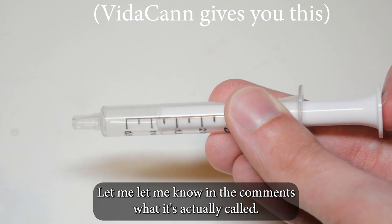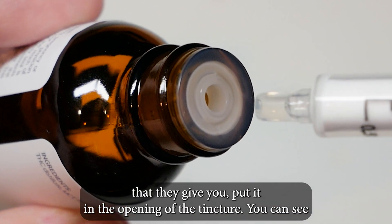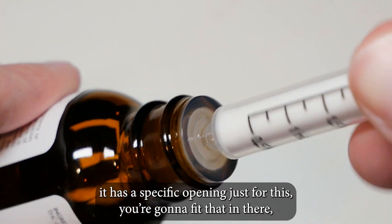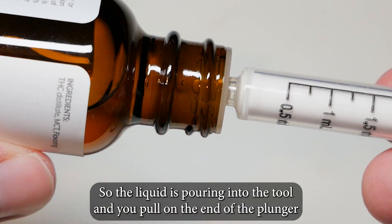Let me know in the comments what it's actually called. You're going to take this tool that they give you, put it in the opening of the tincture — it has a specific opening just for this — and you're going to fit that in there and turn it a little bit so the liquid is pouring into the tool.